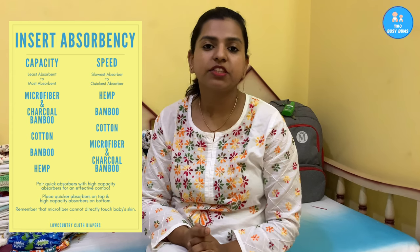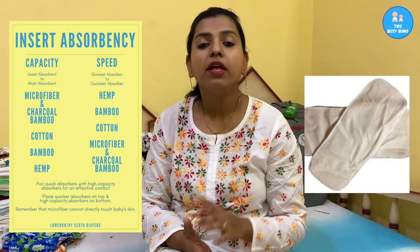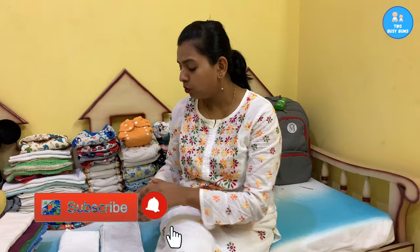There are five main kinds of inserts. They can be made from microfiber, charcoal bamboo, bamboo cotton, cotton, or hemp. The most absorbent is hemp and the least absorbent is microfiber. Charcoal bamboo has microfiber inside and a stay-dry material outside. Be careful with microfiber inserts — they cannot go against your baby's bottom. They can only be stuffed in a pocket or wrapped inside a cotton flat.